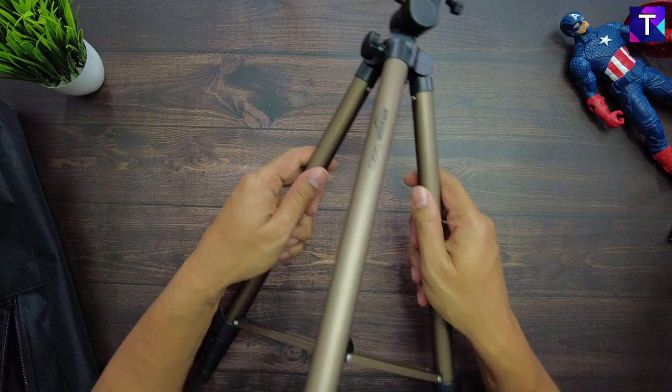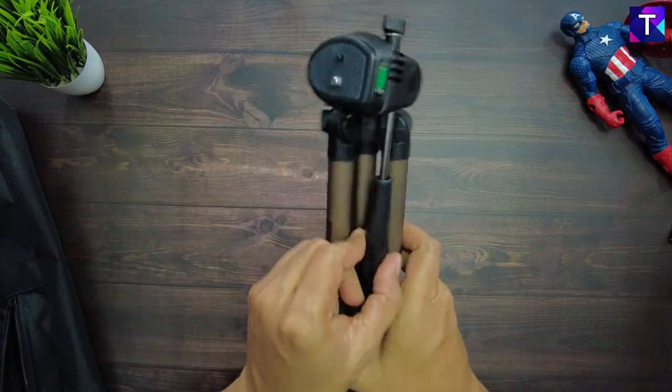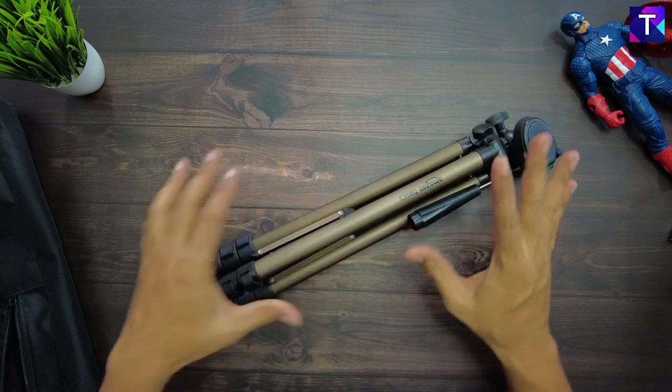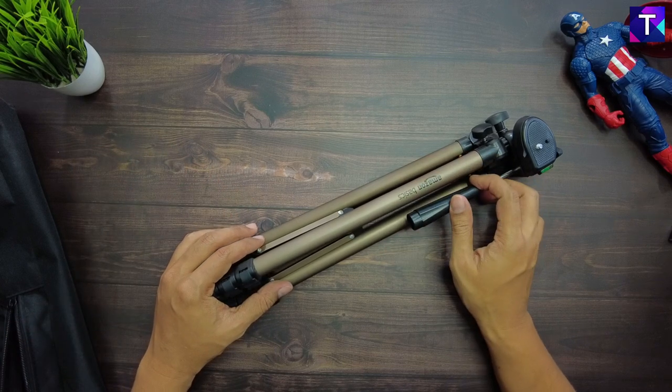All in all, this camera tripod looks pretty decent for the price. If you're in the market looking for a basic camera tripod, this one is going to do the right job. Before moving on, let me show you a comparison with a previous tripod I purchased from Amazon.